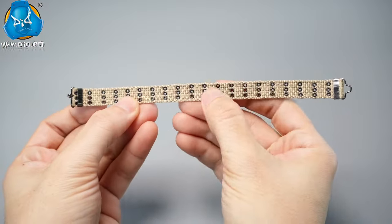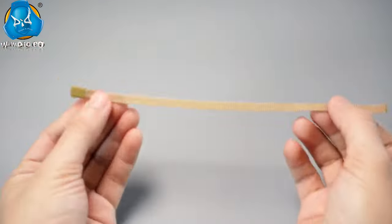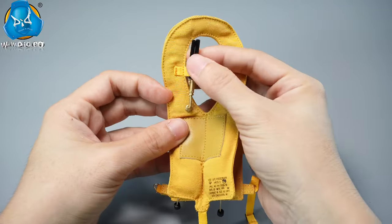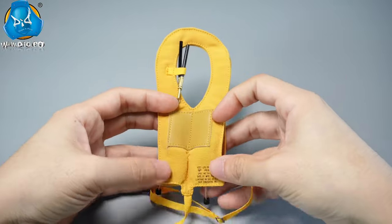The M1936 belt is made of sturdy webbing with multiple robust metal eyelets. There's also a trousers belt included. The B3 life jacket in bright yellow features a CO2 canister for automatic inflation, as well as a manual inflation tube. Adjustable waist and leg straps ensure a secure fit.